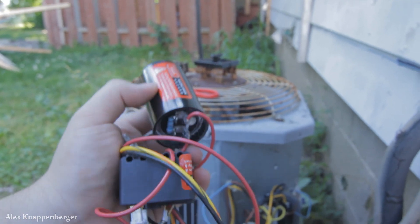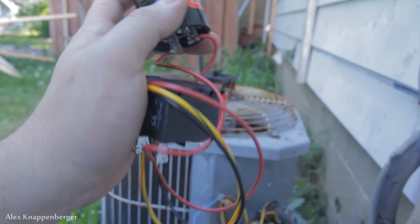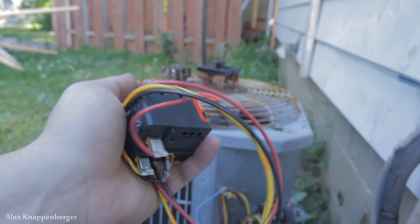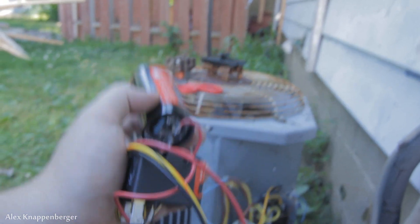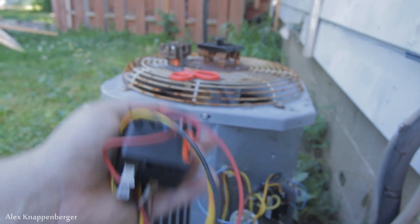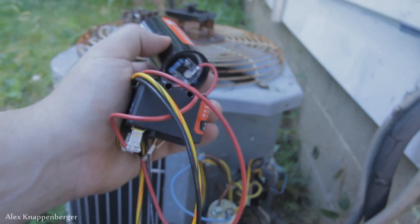What it consists of is basically a capacitor that will discharge upon startup, and this relay that just cuts it off right after the start ends. However they have it wired up, I assume it takes a little feed from the start side of your capacitor. Whenever that stops, it just kicks it off — that's what charges the relay and turns it on and off.